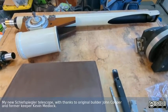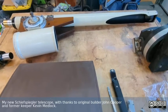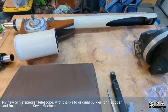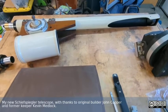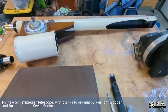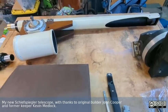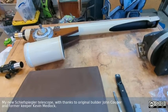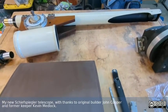This was originally built by one of the members of the Chabot Telescope Makers Workshop, and it's kind of unusual. It's one of a pair that John Cooper, who made this particular telescope, and Kevin Medlock did many years ago, and it came to me via Kevin. Thank you, Kevin, for the incredibly generous gift, and to John originally for making it.